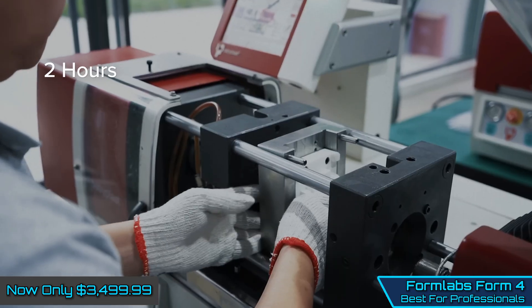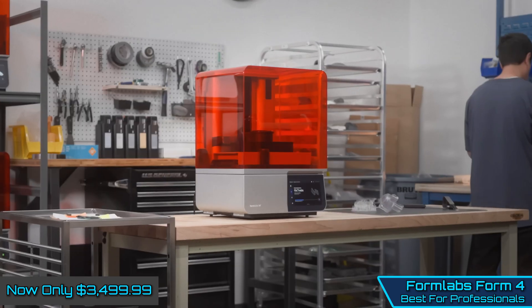Planning on making your own models and retailing them in the market? Then you've definitely found the right printer.